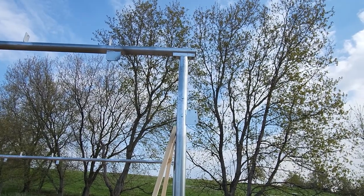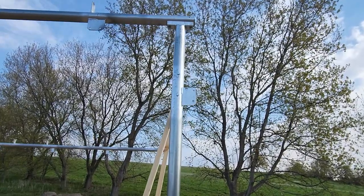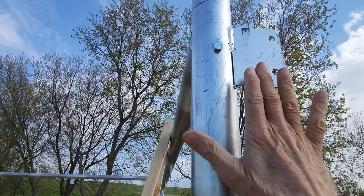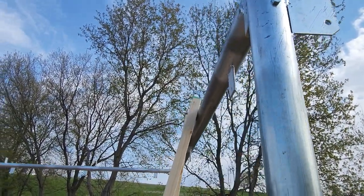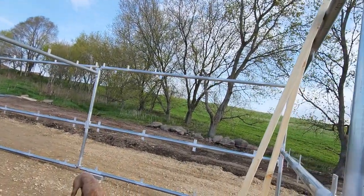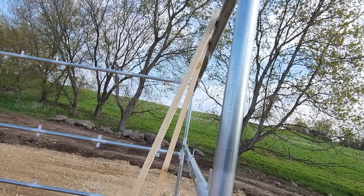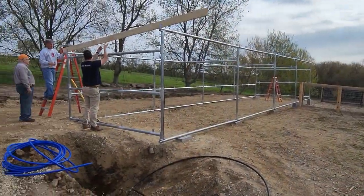We got the frame all up yesterday, and John was looking at it this morning. We noticed that this right here is on the outside — it should be on the inside. So we have to reverse the two end poles. Unfortunately they weren't marked right and left, they were just whatever. We didn't notice that flange, so we got to make that change before we start putting the rafters on. We've got the fronts changed now, and we're starting on the rafters.